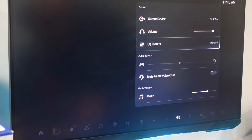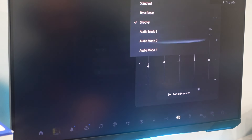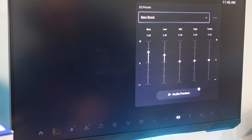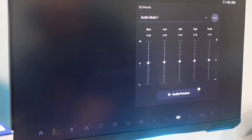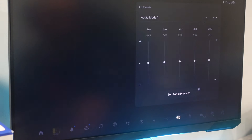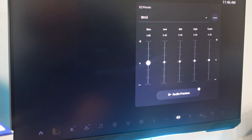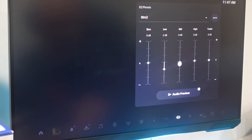You'll see your output device is Pulse Elite. You just want to go here to the EQ preset. You can go here and set the different types of presets already available, like bass boost. What I like to do is create my own — I would name this Warzone 3. For Warzone, I would adjust the settings to hear footsteps a little bit better. It's a great feature.